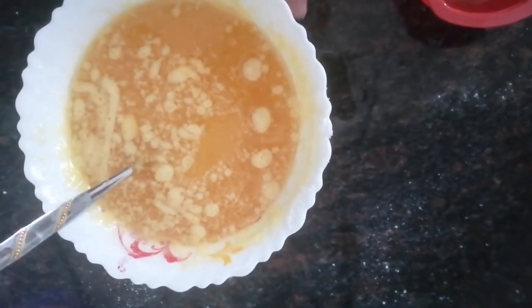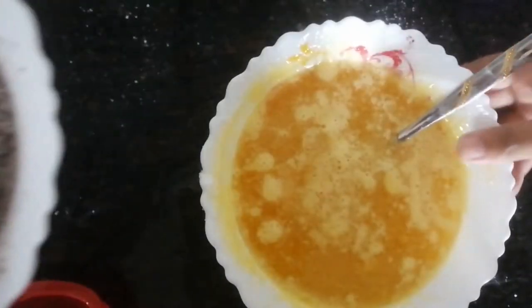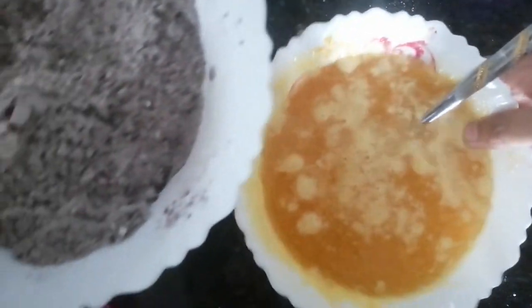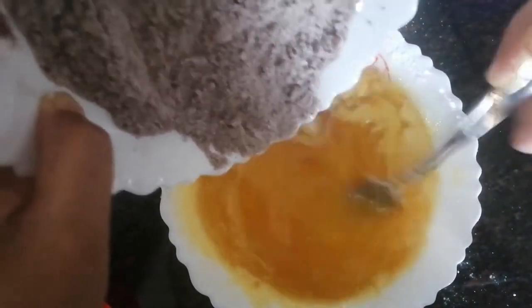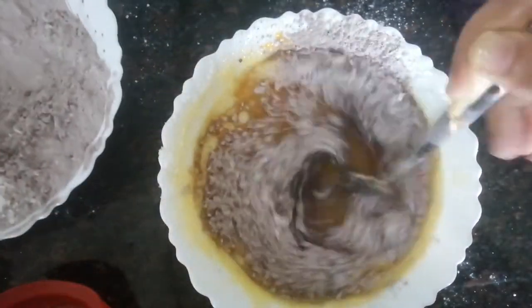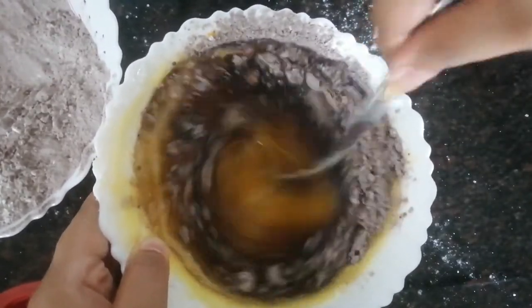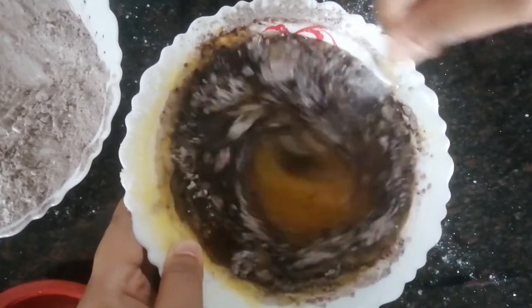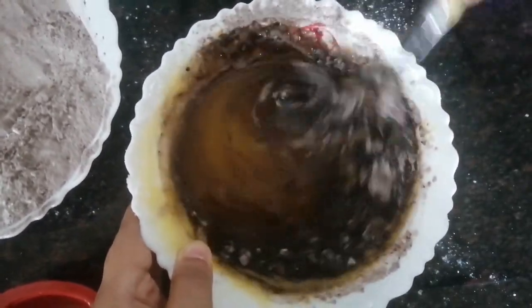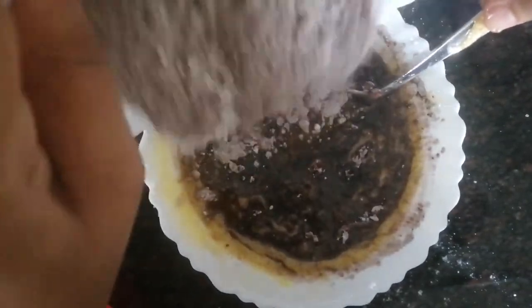Now we are going to add our dry ingredients to this wet mixture. Make sure you fold in the dry ingredients gently.